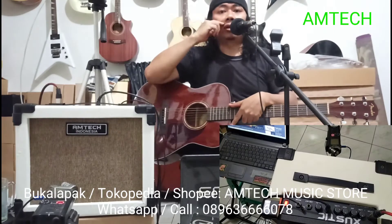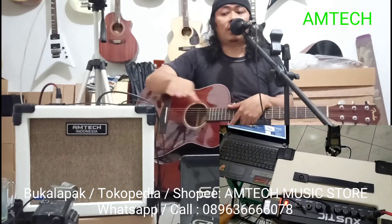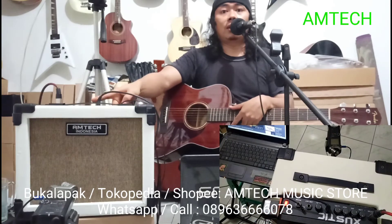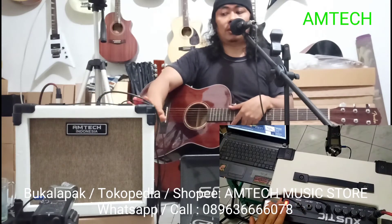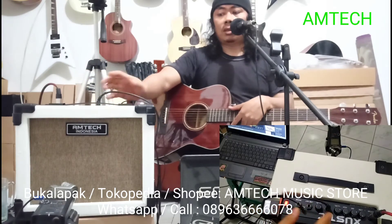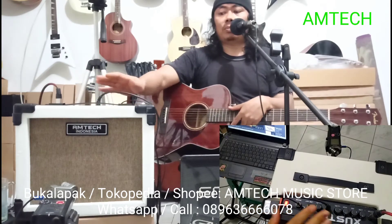Halo, selamat berjumpa kembali dengan kita dari Amtech Handwide. Kita memperkenalkan satu produk baru lagi kita: Mini Acoustic. Ini amplifier namanya Mini Acoustic. Ini ampli yang kecil, 6 inch speaker-nya, tapi compact.